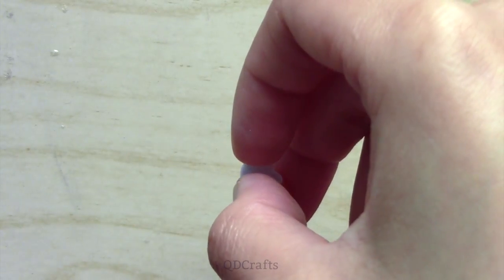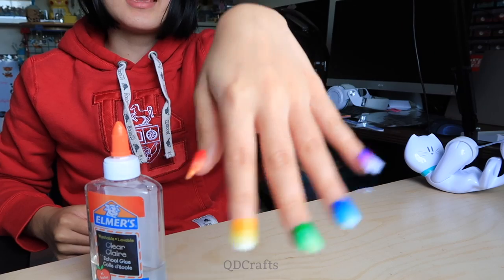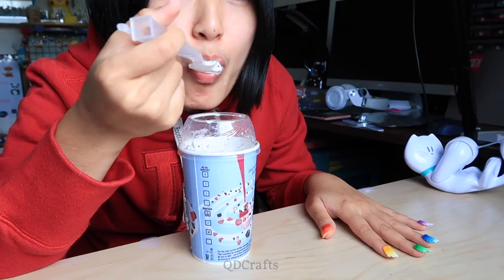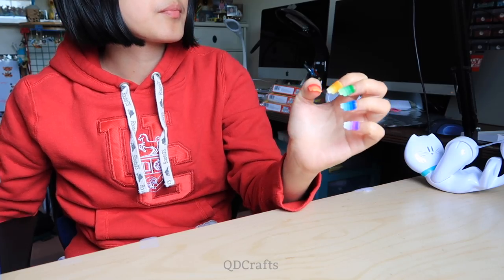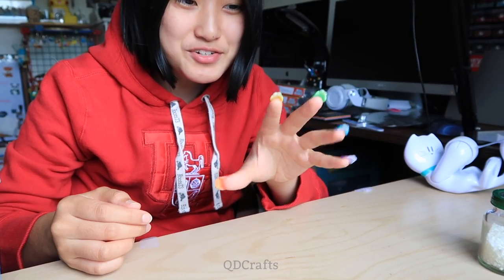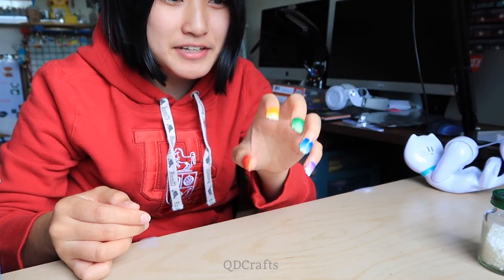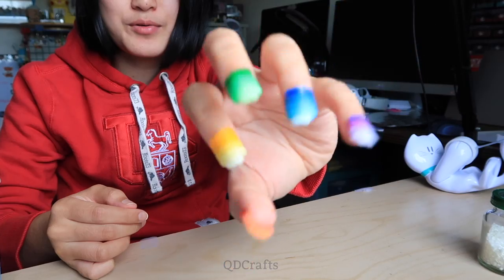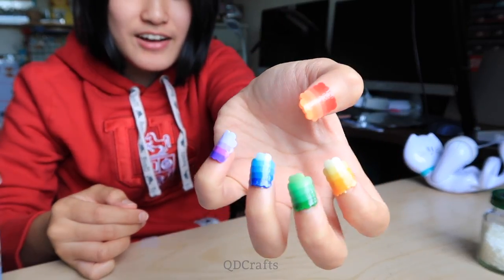Perfection. Now all of the bead nails are on my hand and I just need to wait for them to dry. This is such a weird feeling — I don't even want to clamp my hands together because I'm afraid one of the nails will fall off. Oh my gosh, I have claws — rainbow claws! Oh my god, yeah, that's actually everything.